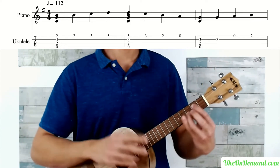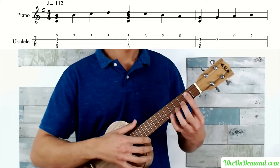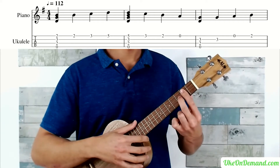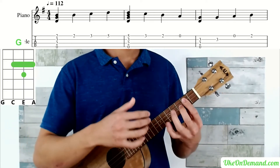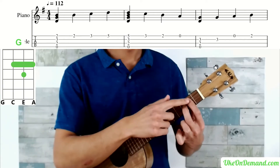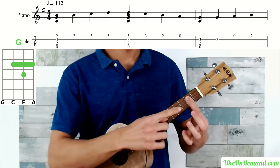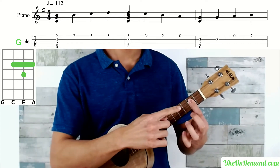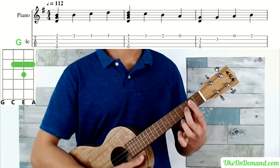Then you're going to lift your middle finger off and pick open A. Now the second way to play this — which might be more comfortable if you have shorter fingers — is to begin the song with a barred version of the G chord. Not a full bar, but just a partial bar: index finger barring the second frets of strings A, E, and C.